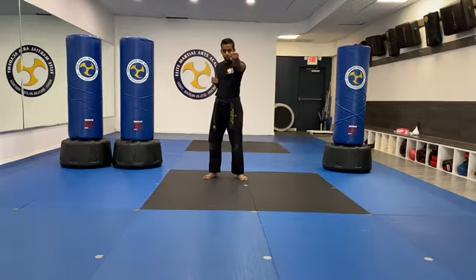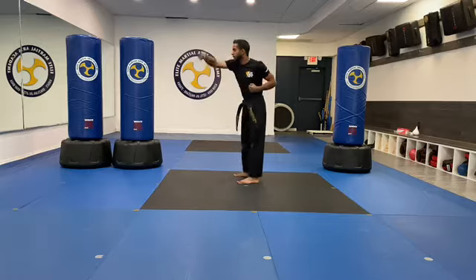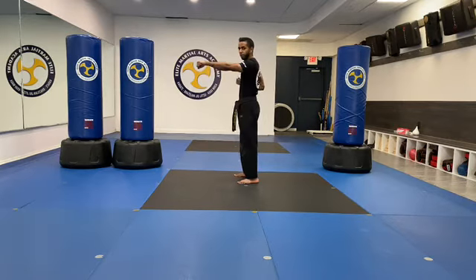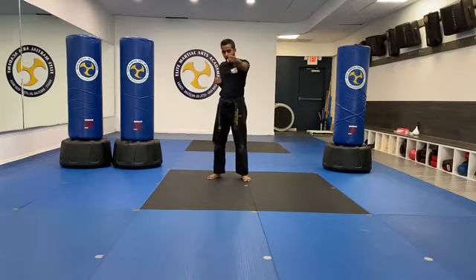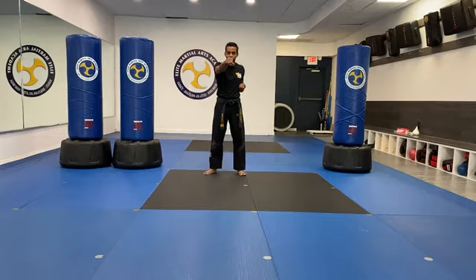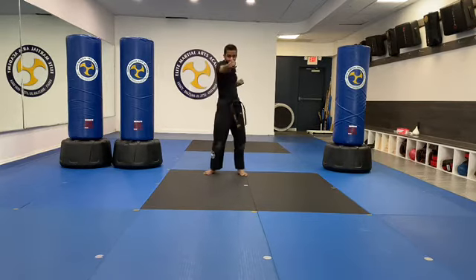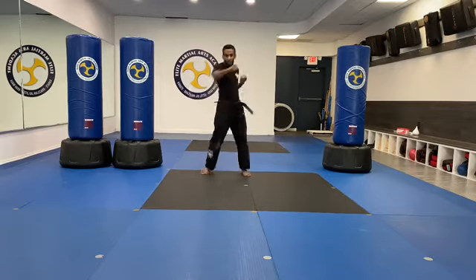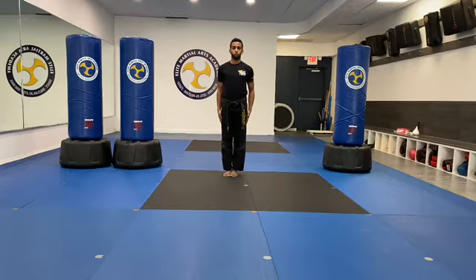Let's do ten straight punches. When we're doing these punches, number one, they're called straight punches, so they need to be straight. Moving our arms straight out and straight back — straight out from chamber and pulling the other hand to chamber. That's exactly what I'm looking for. It's okay to go slow so we get our straight line, then add a little more speed and power. Give me ten all by yourself. When you're done, you're nice and strong. Go.